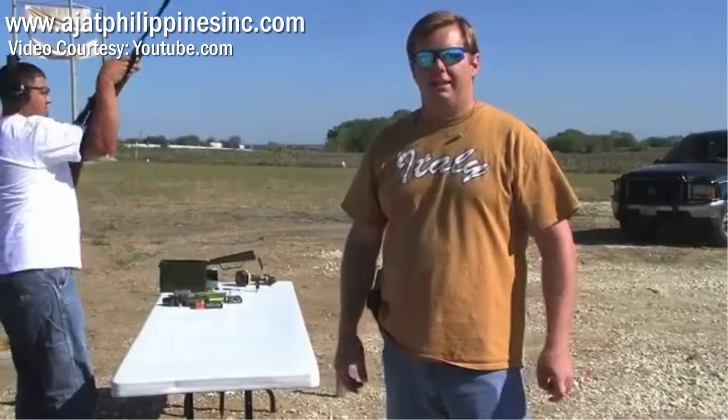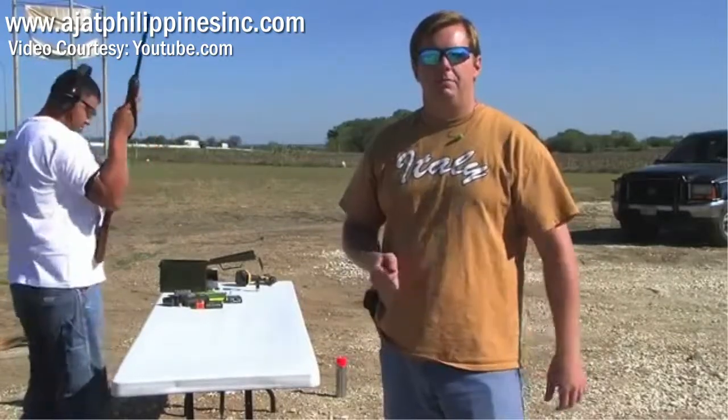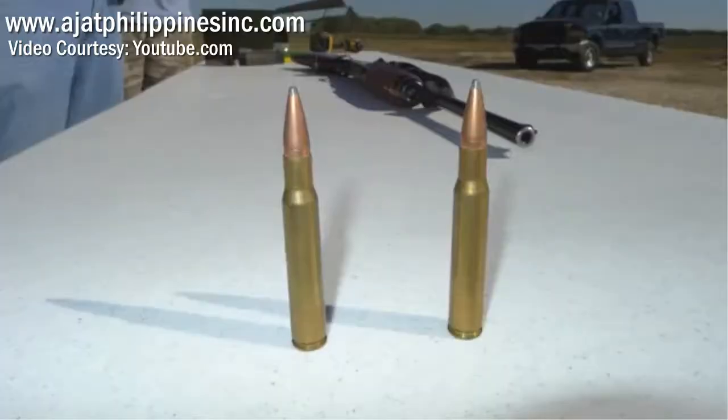Now we're going to shoot with the .30-06. This is a 180 grain bullet, and we're going to shoot the block first, and then the dome.